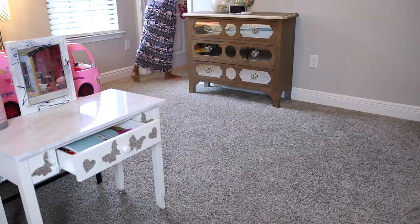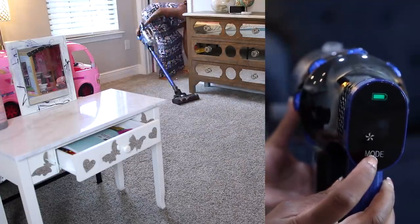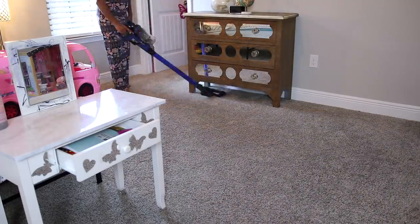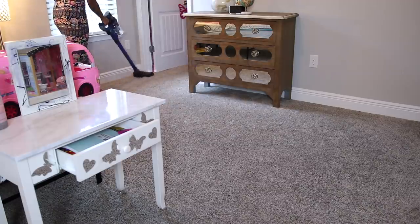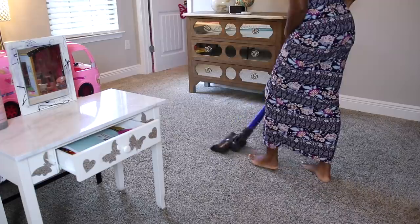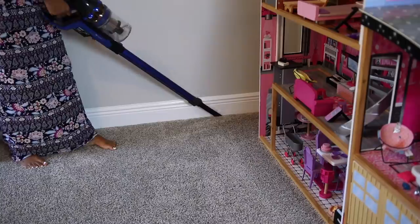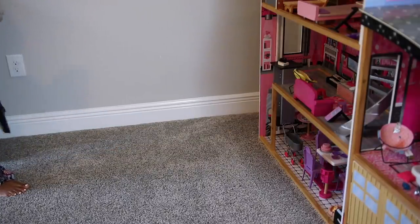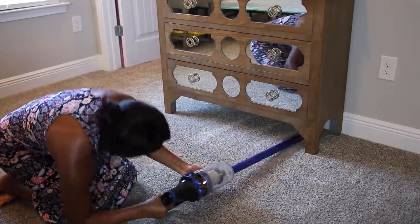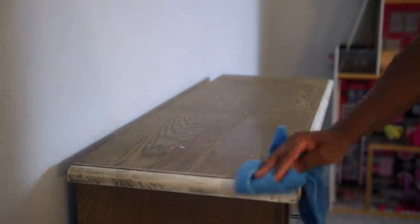I do want to mention that this vacuum comes with four different speed settings: low, medium, high, and super high. If you use super high, your battery is going to die out within 10 minutes, so that's not too great. I don't feel like you need super high even when vacuuming carpet — on medium or even high you will still get a good clean and you can get maybe 20 to 30 minutes of use. The lower your speed, the longer your battery is going to stay charged.